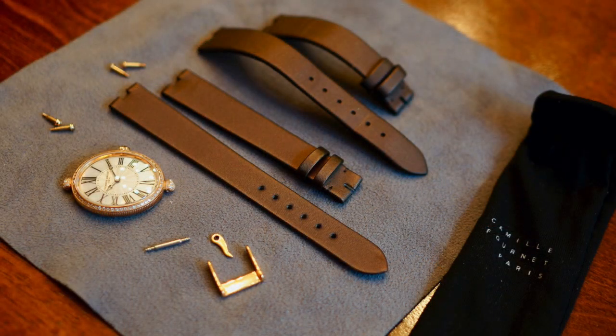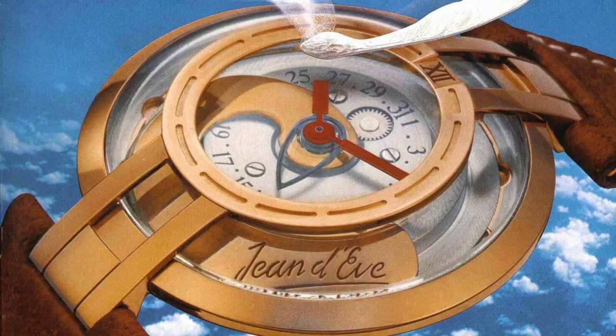For example, I bought one to match a Frederique Constant center lug ladies watch that I bought for my wife. It came and it's absolutely beautiful — a perfect custom-made watch strap. I have also ordered a custom center lug strap to match the original OEM strap on the JeanDeVe Samara, the world's first quartz automatic watch, which I recently purchased.